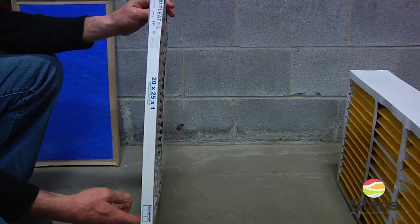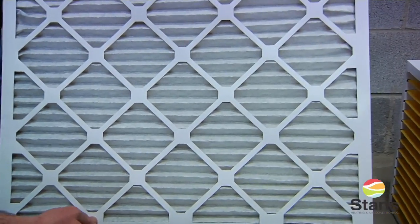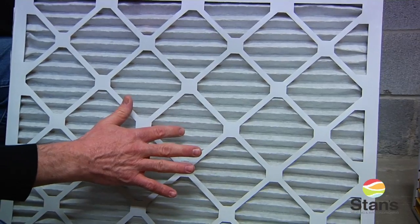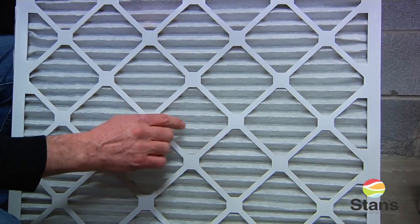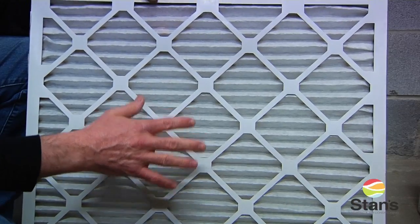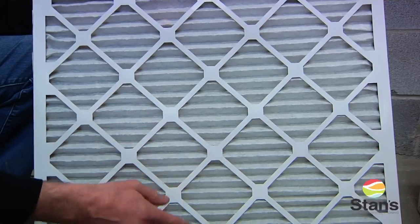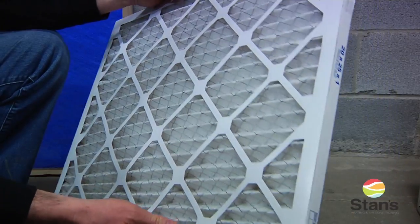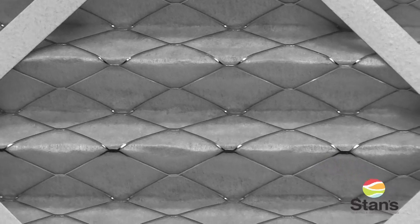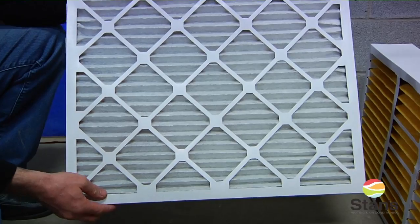This one is also a one-inch filter, but the difference between this one and the first one I showed is this one is what they call an actual pleated filter. Once you start into a pleated filter, you actually have a little bit more surface area for the air to pass over, and it does give you better filtration. This one will collect smaller particles than the first one, and to help strengthen the filter, they actually put small metal wiring through it. This one as well should also be changed once a month.